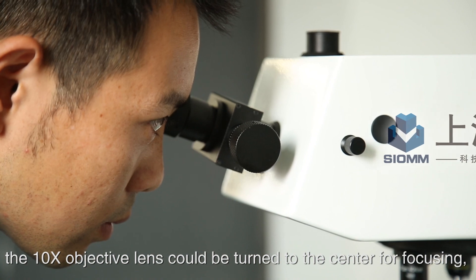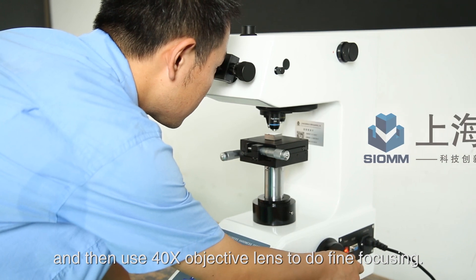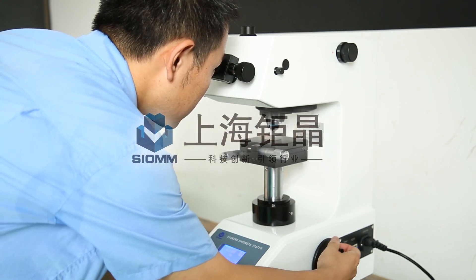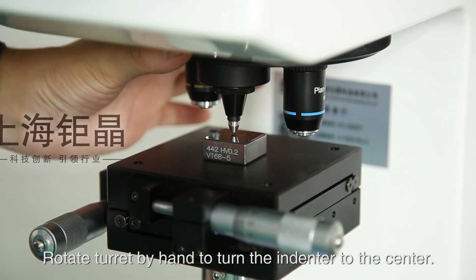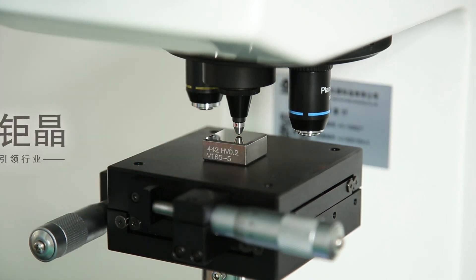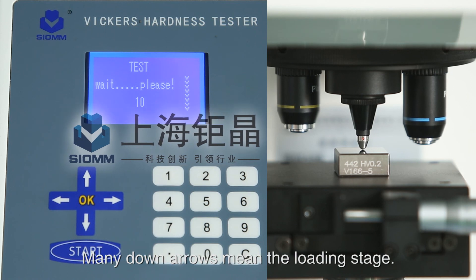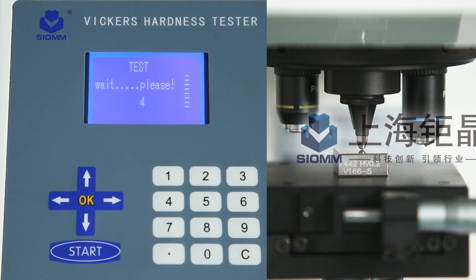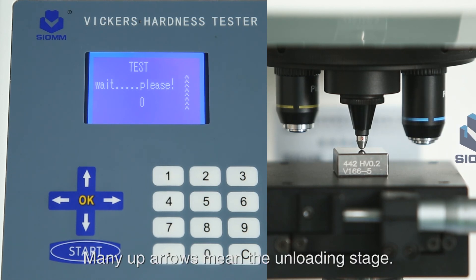If necessary, the 10x objective lens can be turned to the center for initial focusing, and then use the 40x objective lens for fine focusing. Rotate the turret by hand to turn the indenter to the center. Press Start and the machine begins to work — the working stages will show on the screen. Many down arrows indicate the loading stage, many short lines indicate the dwell stage, and many up arrows indicate the unloading stage.